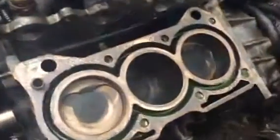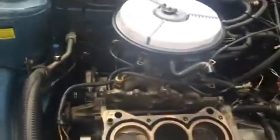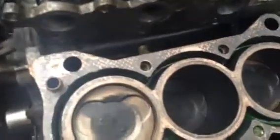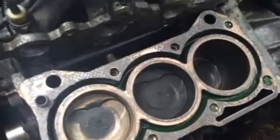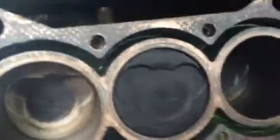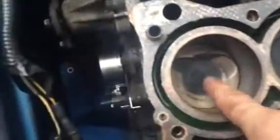As far as the bores go, they're pretty good — not scratched, scored, or dented. They all look pretty good in here. I can turn the motor so you can see a little better. The pistons are going up and down of course, and checking things out, the walls and bores aren't really that bad.